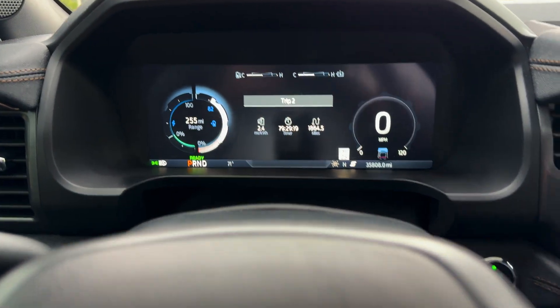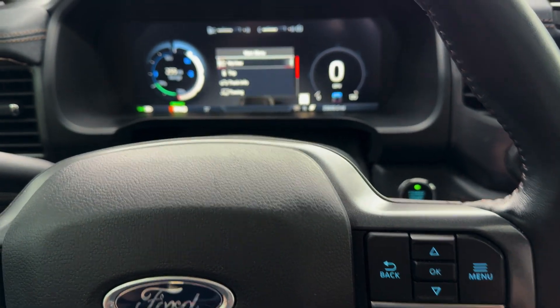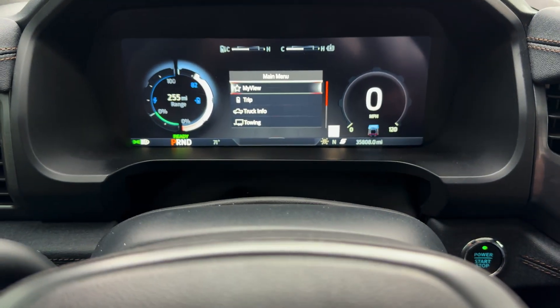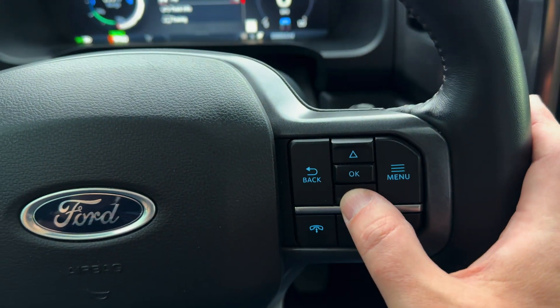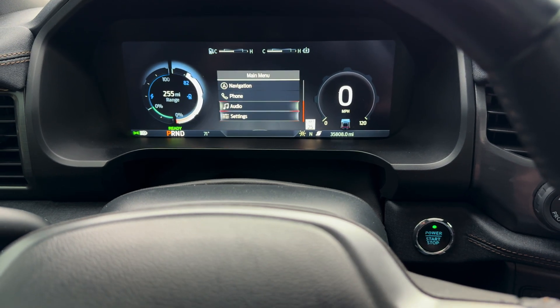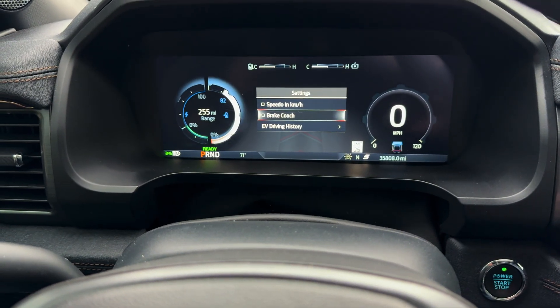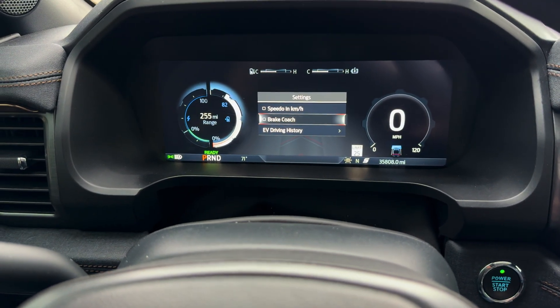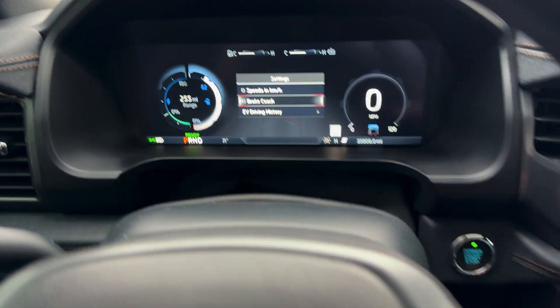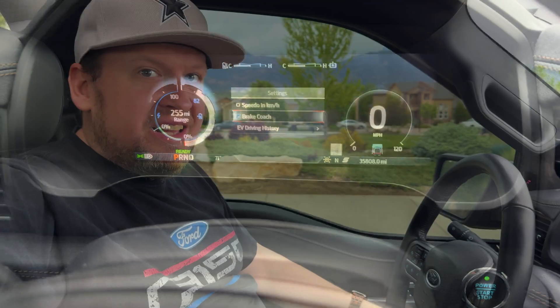So basically you come over here and if you're looking at the dash right here, you just push this little menu right here and then you scroll down by just the little arrows, scroll down there and go to Settings, then push OK — and brake coach is right there.